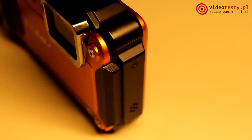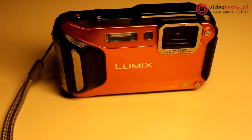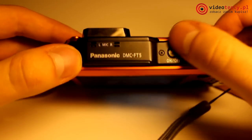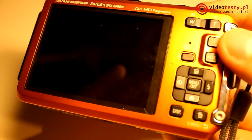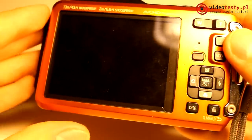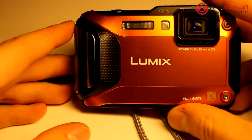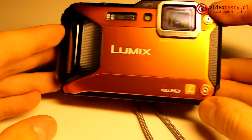Podobieństwa nie kończą się jednak tylko na parametrach technicznych, bowiem wytrzymałość – przynajmniej na papierze – jest również porównywalna. Oba aparaty są certyfikowane jako IPX6, IPX8 oraz MIL. Jednak producenci inaczej interpretują te standardy. W przypadku Panasonica FT5: wodoszczelność do 13 metrów głębokości, odporność na zabrudzenia, odporność na upadek z 2 metrów i możliwość pracy w warunkach do minus 10 stopni Celsjusza.